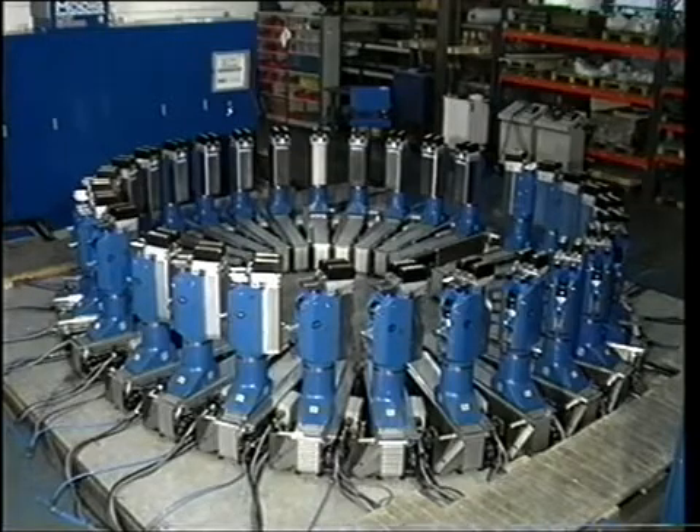This fixture shows 30 sections placed in a 360-degree circumference during test runs in our factory. As the fixture is built in sections, the downtime for maintenance is minimized. Each section can be lifted away separately.